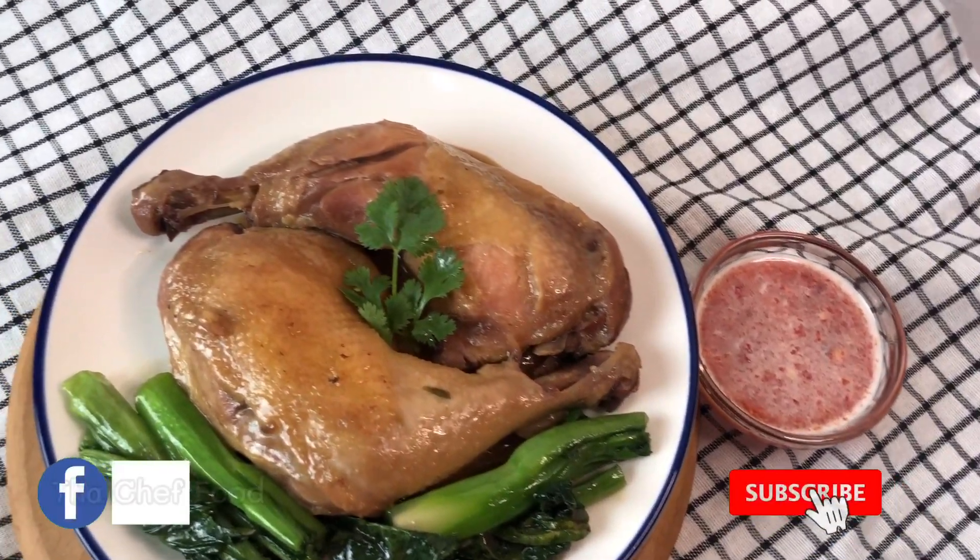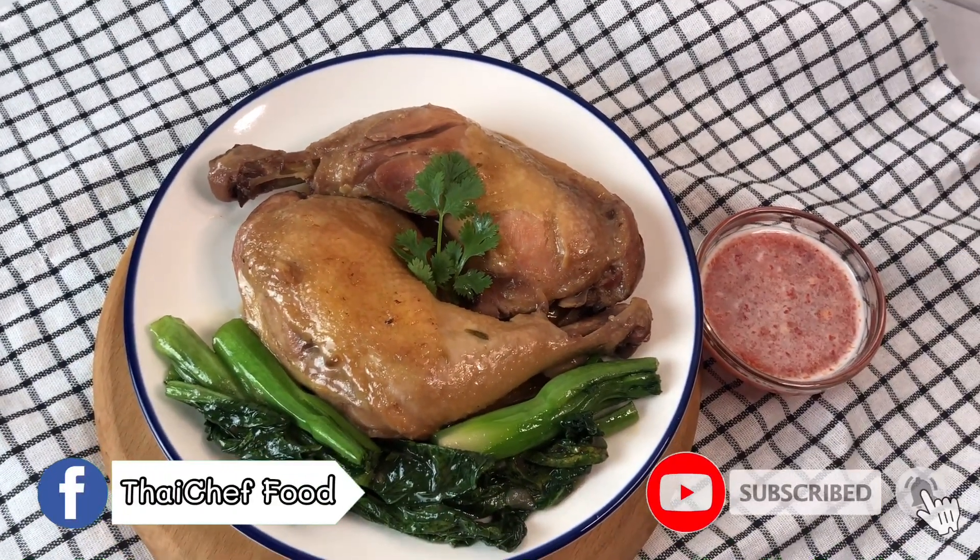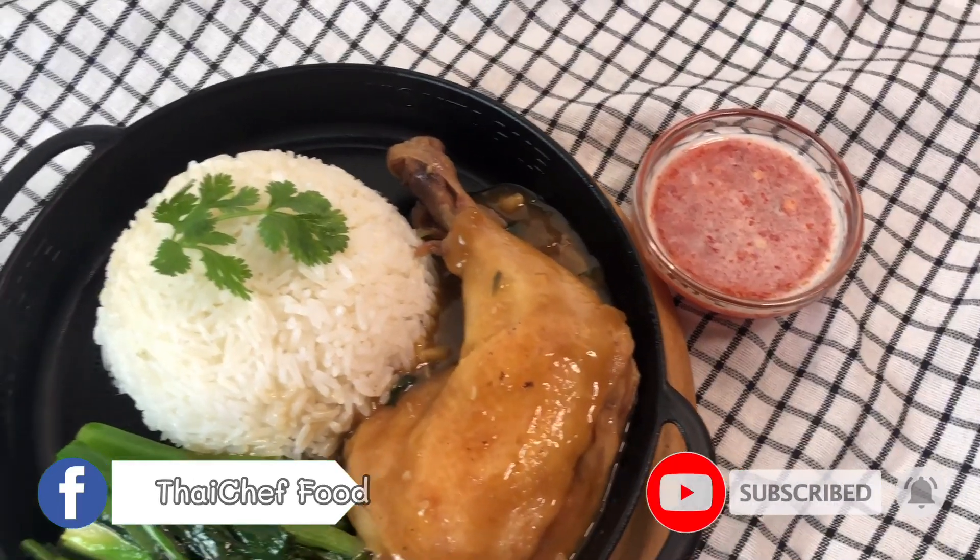Sawaddi kao, welcome to Thai Chef Food channel. Today I will show you quick and easy my home style braised chicken recipe.